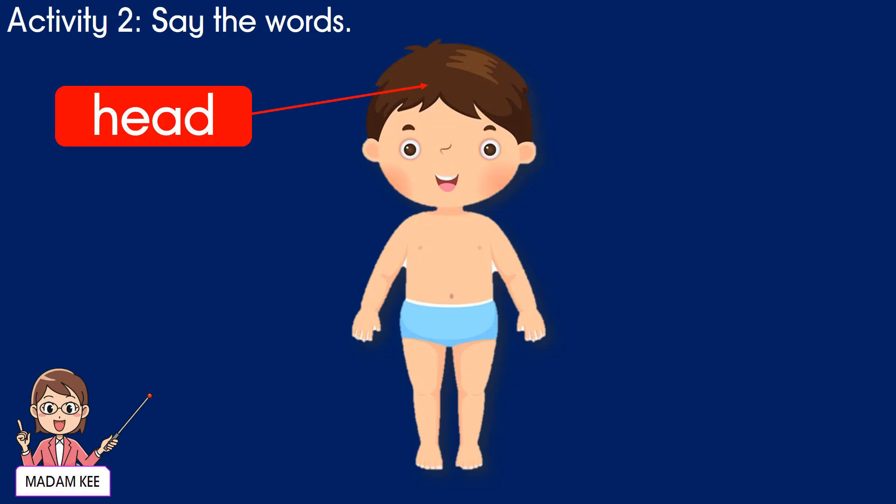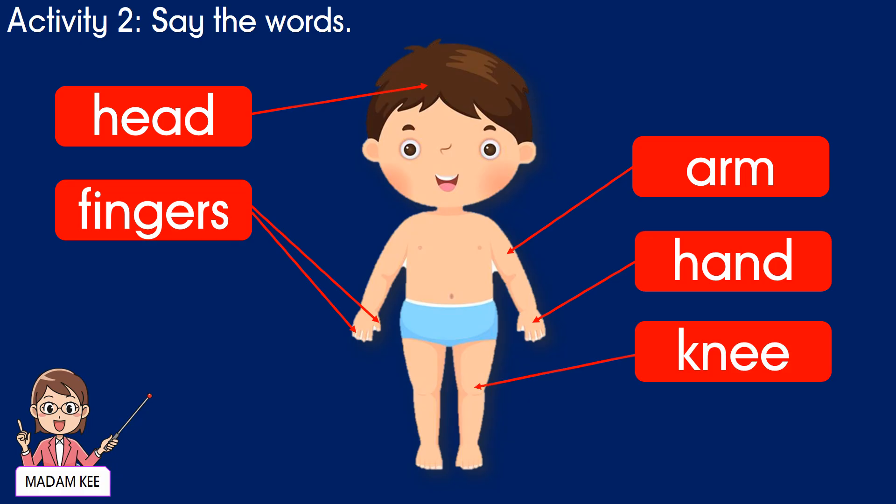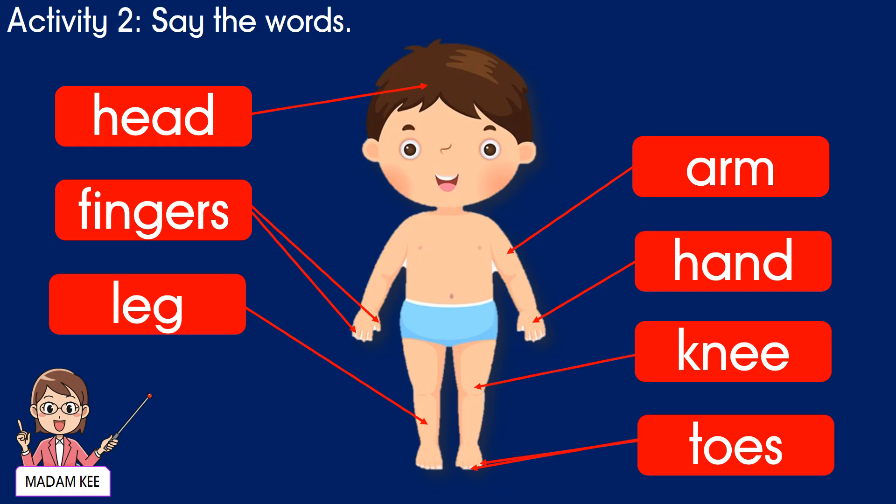1. Head. 2. Arm. 3. Fingers. 4. Hand. 5. Knee. 6. Leg. 7. Toes. 8. Foot.